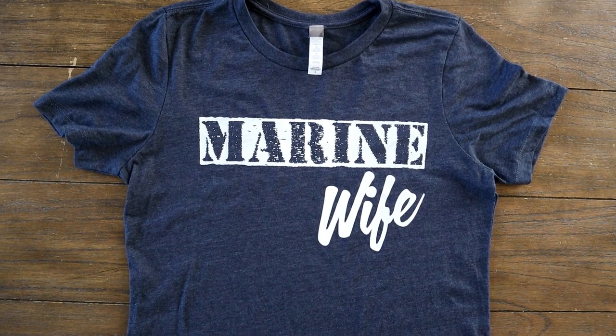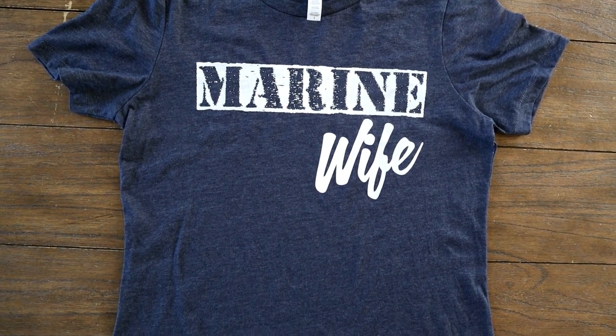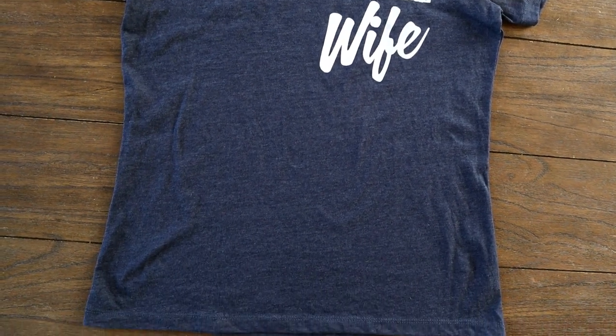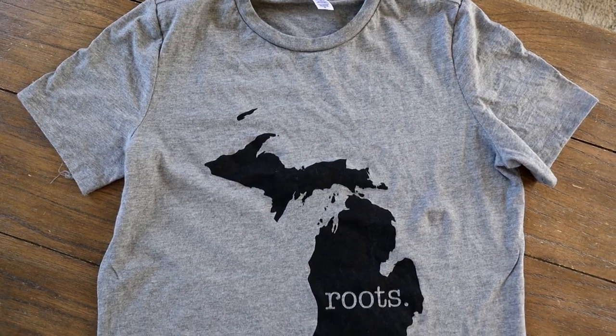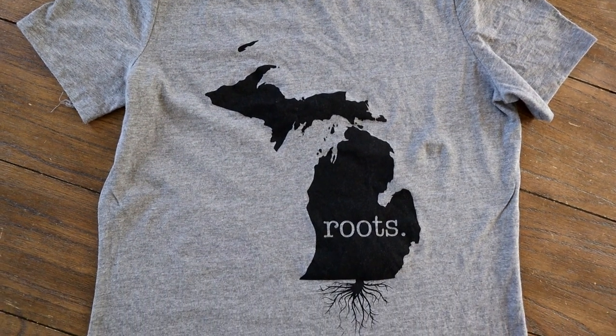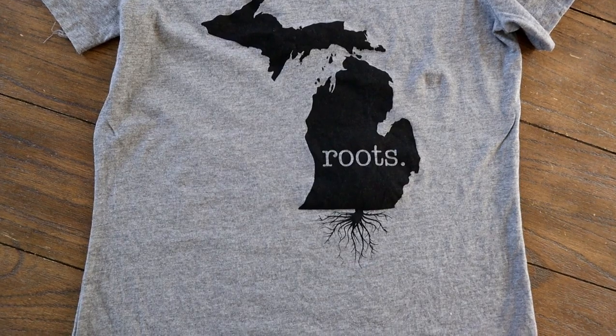As you guys know, I love crafting and it's very fitting for me and my channel. If you guys are DIYers and crafters, they have a whole DIY collection of tops on their website. The second one I picked out is a marine wife top — it's very personalized for me because I am a marine wife. I've been a marine wife for almost 14 years now. The third one is a Michigan roots top.